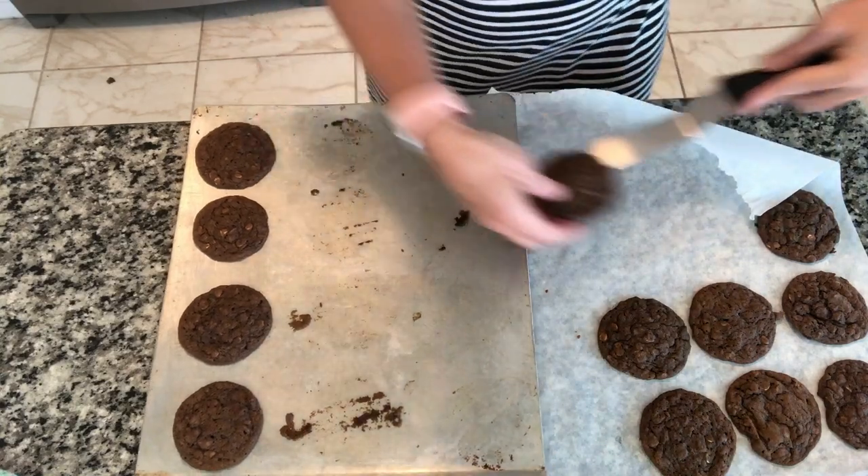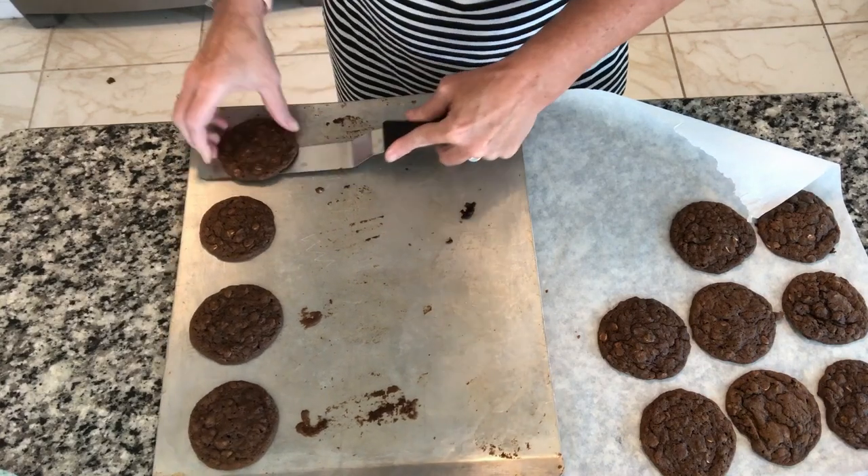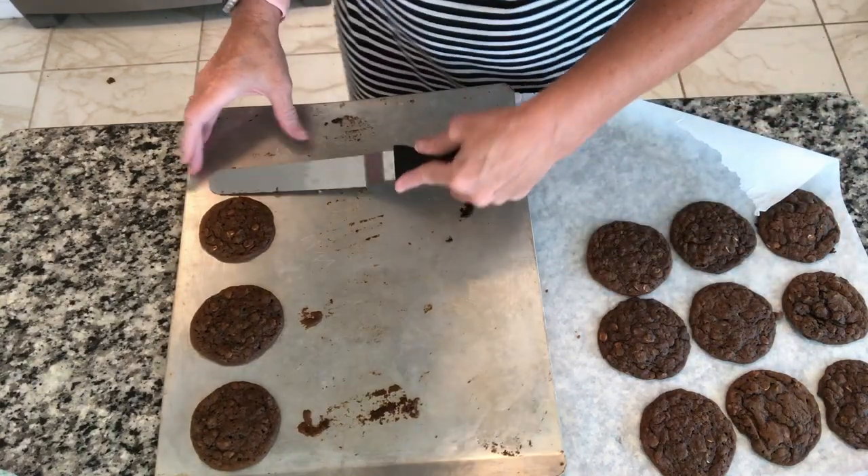Let these sit a couple minutes — they're coming off pretty easy. This is working better than a spatula. They look so pretty. OMG — I ended up with 19 cookies, so I had one extra, and they are fantastic just like this. So chewy. An amazing flavor. The spices do not overpower it. Just eat them this way too. Excellent.